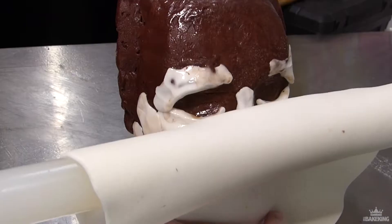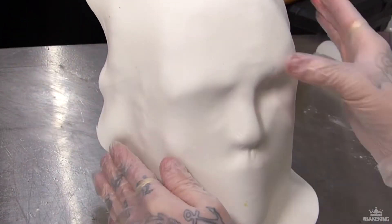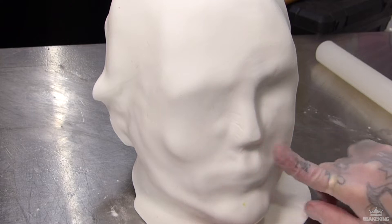When you're happy with it, spray the whole thing with water and then just drape over the final coat of sugar paste and start to re-put in those details where you put the little shakes underneath.